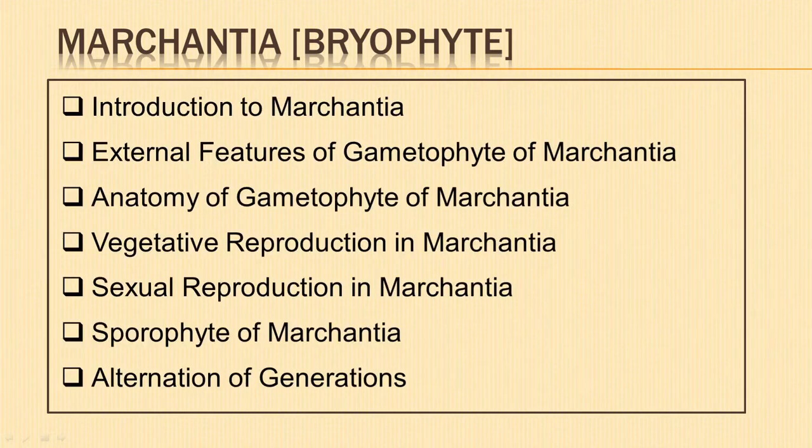Hello. In today's video we shall learn in detail about Marchantia, which is a thalloid liverwort. By the end of this video you will have a clear understanding about external features of Marchantia, its anatomy, modes of reproduction, and its life cycle showing alternation of generations.